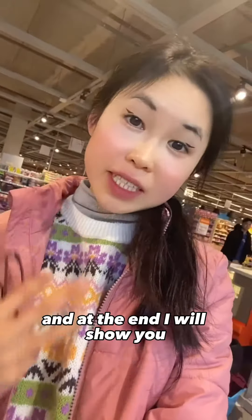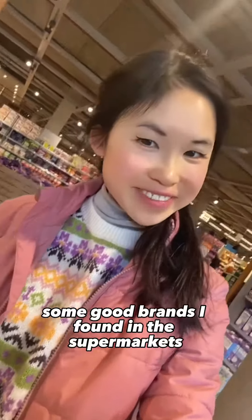Three ingredients to avoid in plant milks — and at the end I will show you some good brands I found in a supermarket.